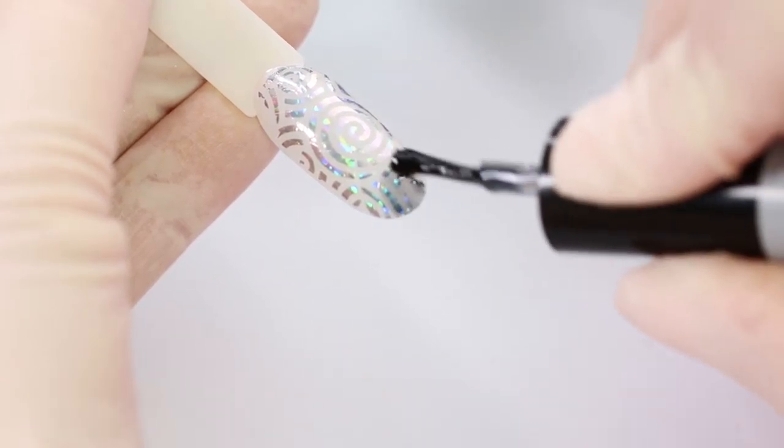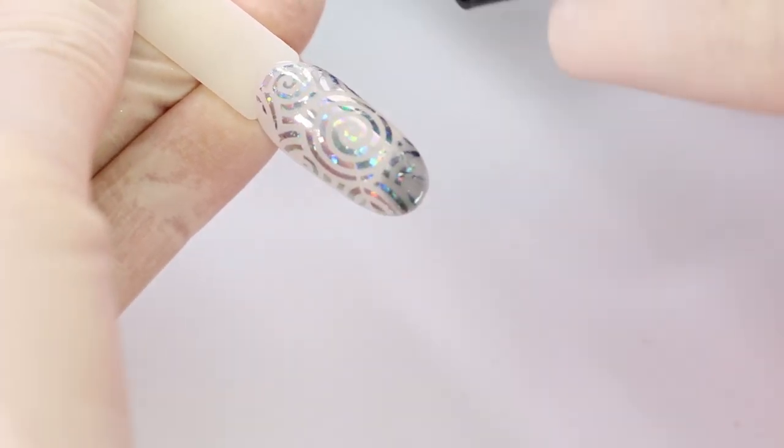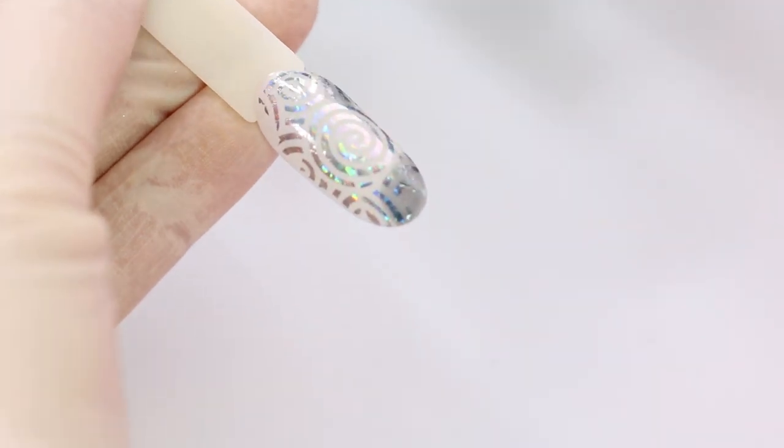Here I use Vitra on top of transfer foil. I overlay it partly with different colors.